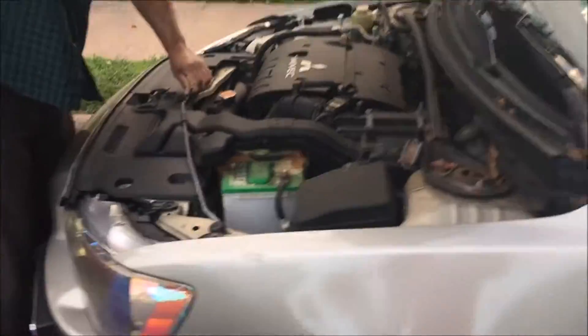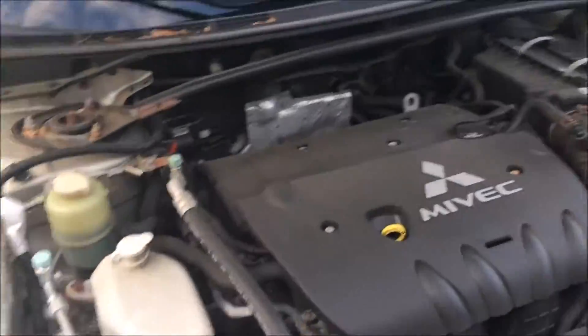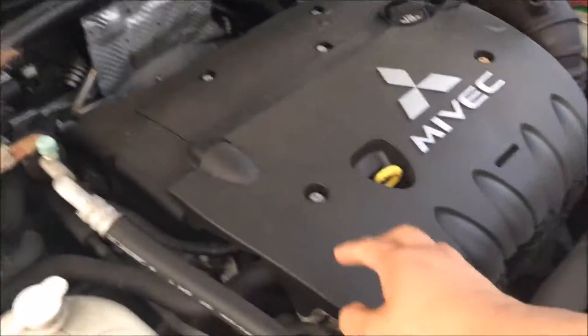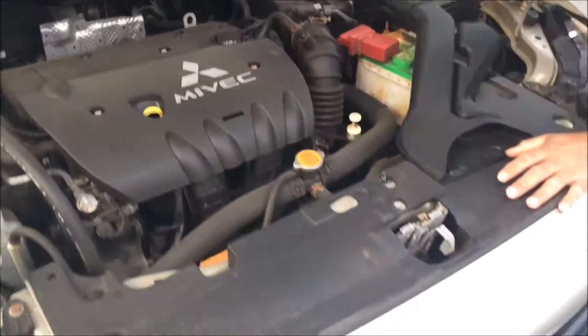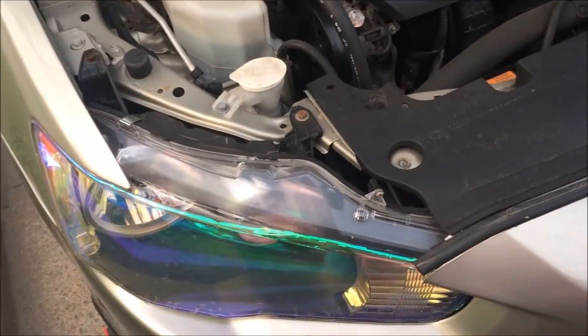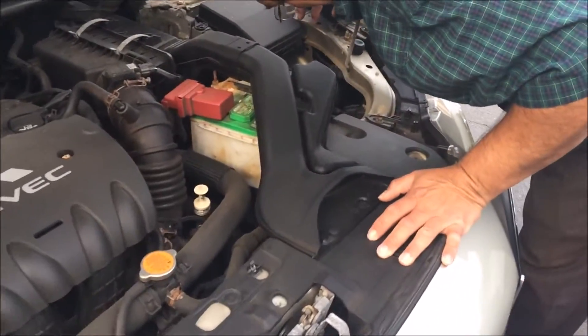There is Poppy again helping me out, and this is how it looks. He is going to help me paint this, and then I am going to paint the valve cover. Right now we are going to get ready for the new light bulbs.